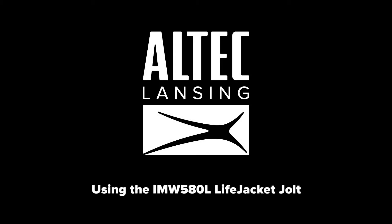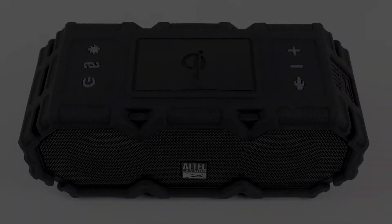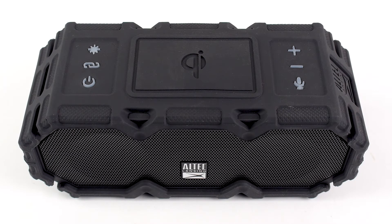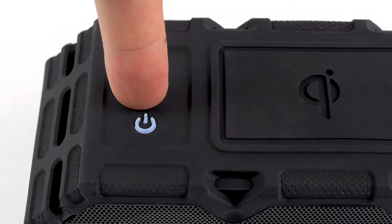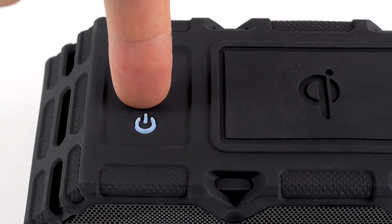Using the IMW 580L Lifejacket Jolt. To pair your speaker via Bluetooth, first turn on your speaker by holding the power button for 3-5 seconds. When the device is powered on, tap the link button located on the top of your speaker.